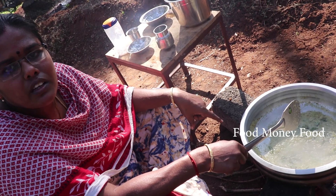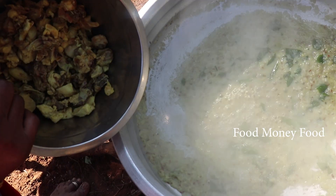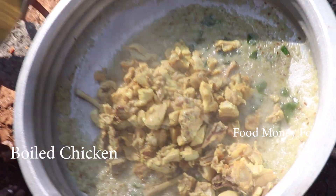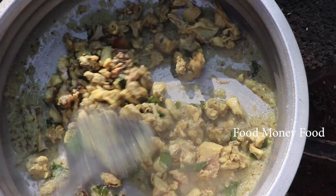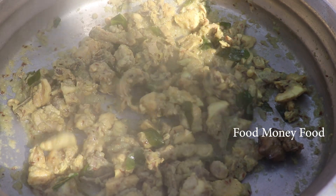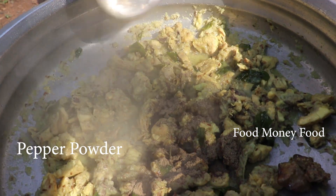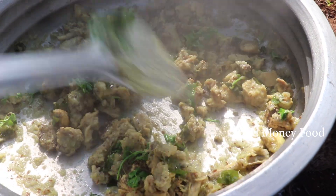Now we are going to make a curry. Put the chicken in the pan. Turn it off to the pan. Put the chicken in the pan.